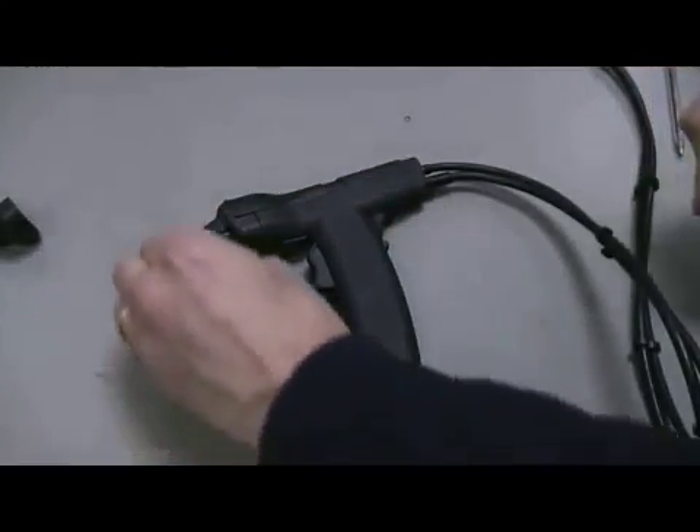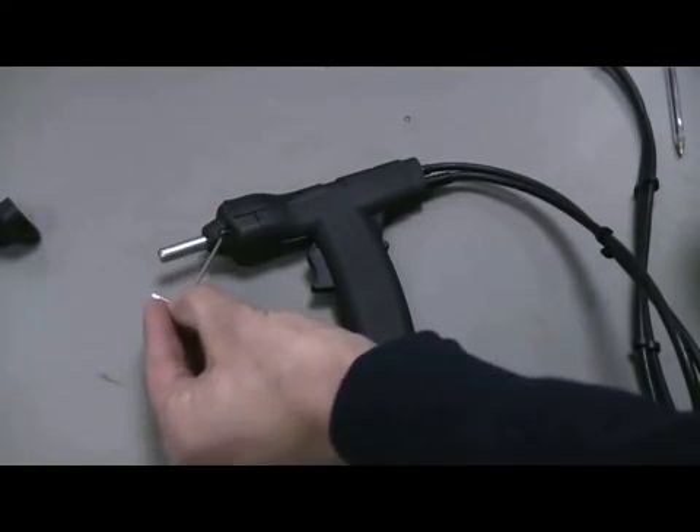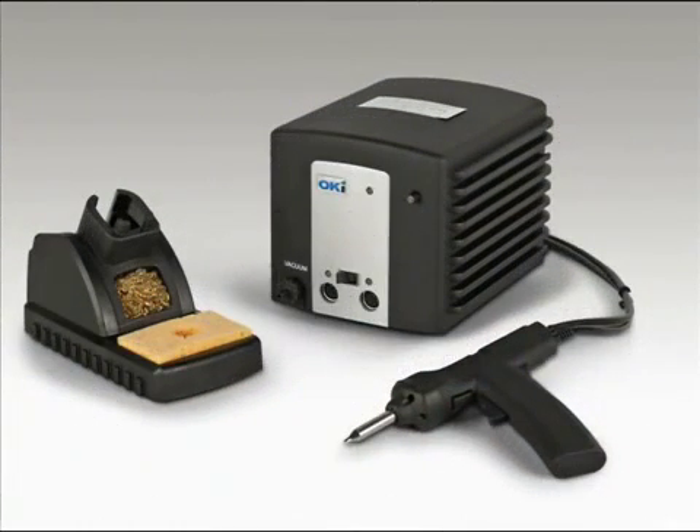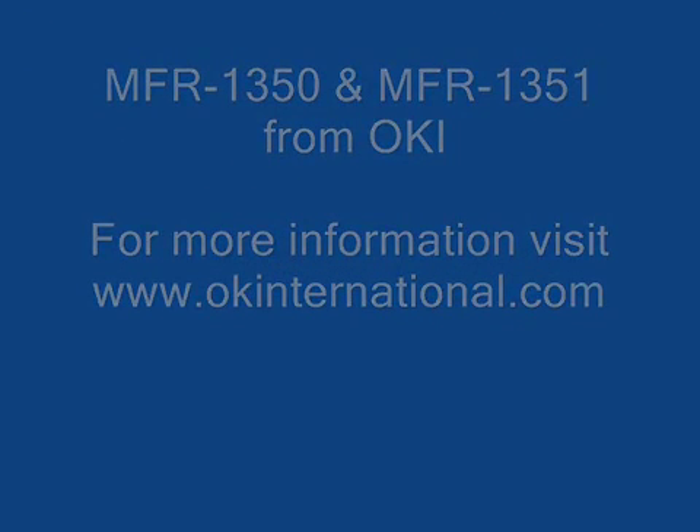The MFR1300 from OK is the next evolution in desoldering. For more information, please visit www.okinternational.com.